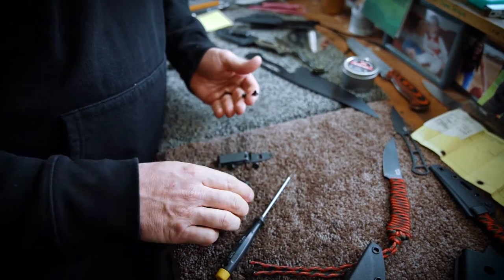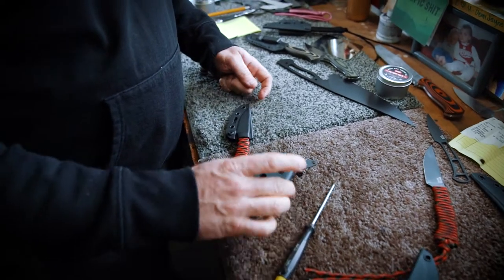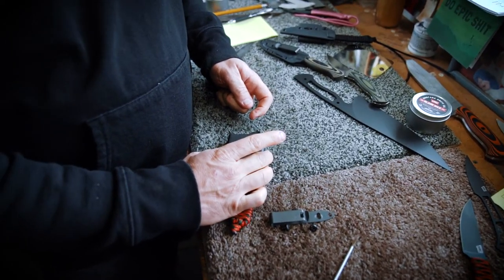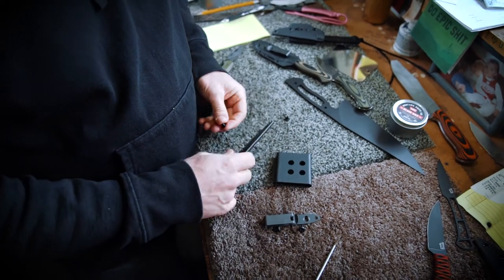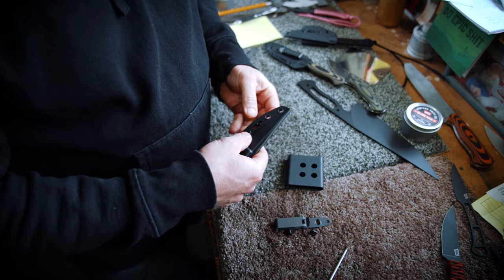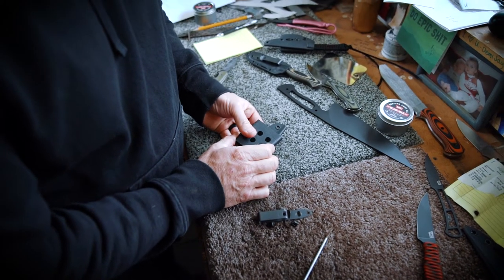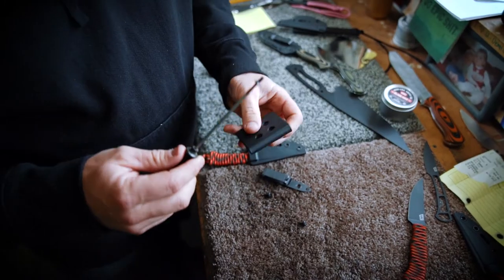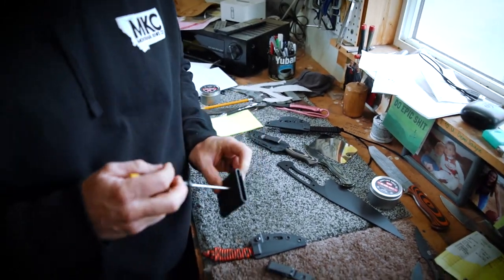Right on this knife, you can go on either side of the knife with that clip. I choose to go on this side here — it's a left or right hand carry. You put these little pieces in here, put the clip on. It's actually easiest to put it on the screwdriver to get it in the hole.